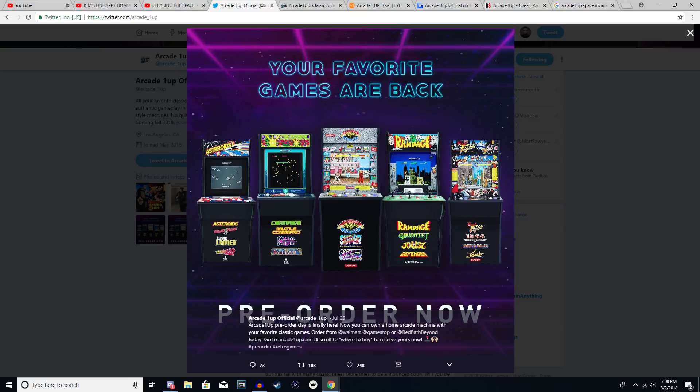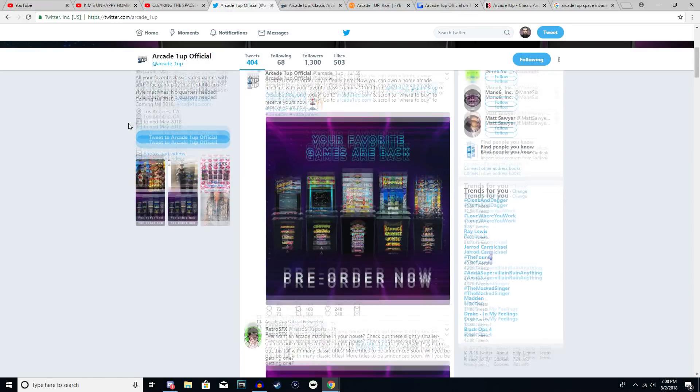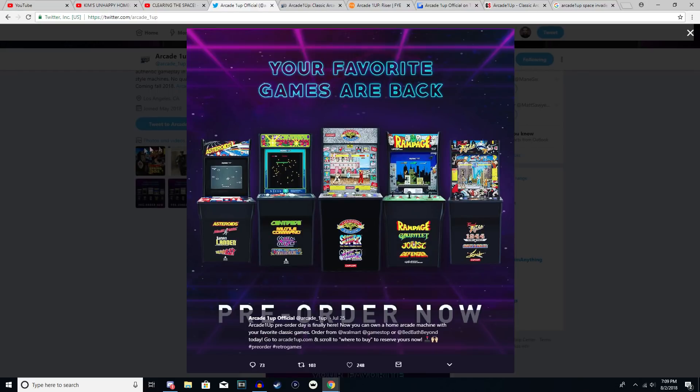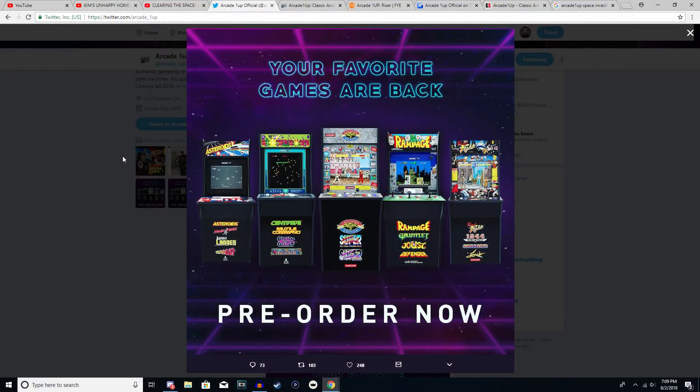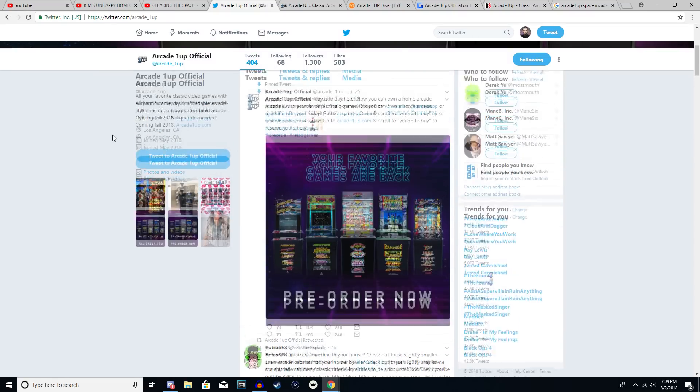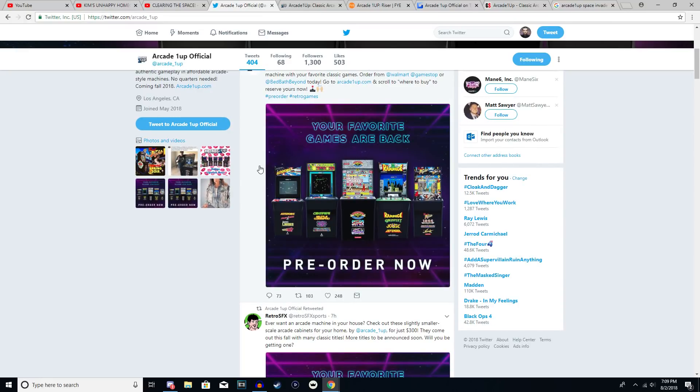As for hacking the system, that doesn't seem like it will be an option. A lot of people have been wondering if more cabinets are coming, and they confirmed two more this year — though they weren't supposed to be announced yet. Walmart leaked a Galaga machine with two games, which should be announced in October. GameStop also leaked a Space Invaders arcade cabinet on their promo page, which has since been removed. I don't know if Space Invaders will have multiple games, but Galaga will have two versions.